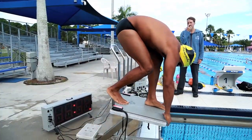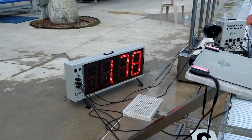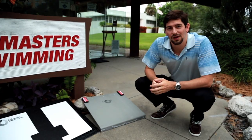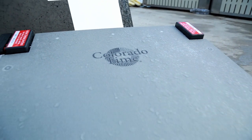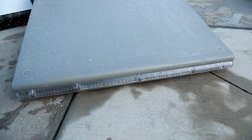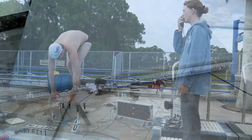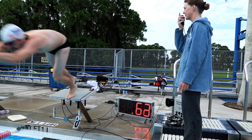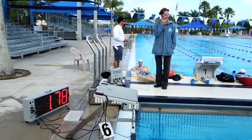It gives you immediate feedback when it's connected to the Pace Clock Pro. The relay judging platform also has a couple of cool features. Besides judging the pressure of the athlete's foot when it leaves the platform, it also has LED lights on the front to give that swimmer a visual as well as an auditory response for when the start goes off.